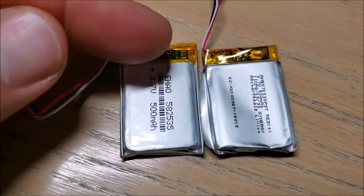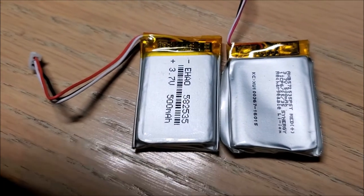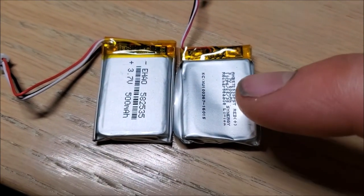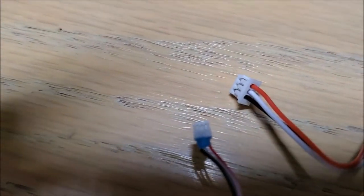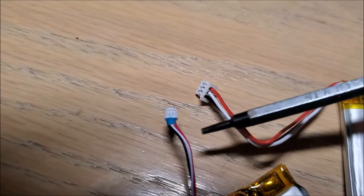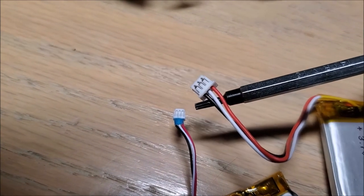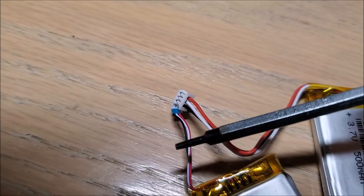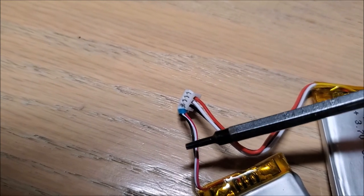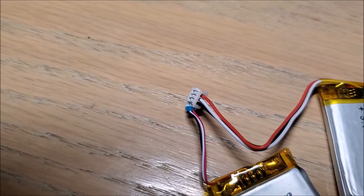On the left is the Chinese version and on the right is the OEM — you can see the OEM is just a tiny bit shorter. Unfortunately the plugs are not compatible: the OEM uses a tiny, tiny plug and the eBay version uses a slightly larger plug. So we'll need to cut the connectors off and solder the OEM connector onto the replacement battery's wire.